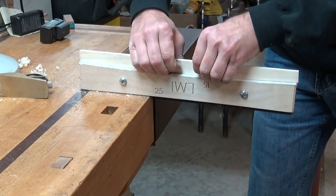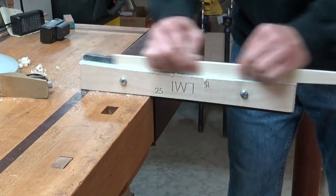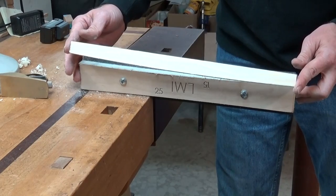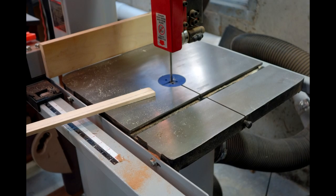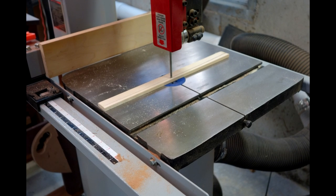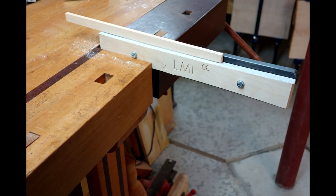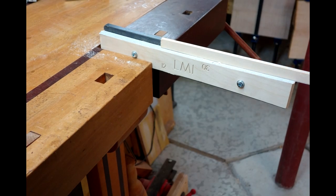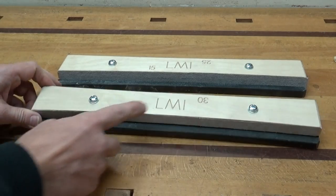With the LMI Brace Sander it allows you to hold the brace up against the side of the base, and it's perpendicular every time. The LMI Brace Sander is so easy to use that the brace will almost radius itself. It comes in several different radii — the most popular ones I use are 30 and 15, so I went ahead and got a couple of them.